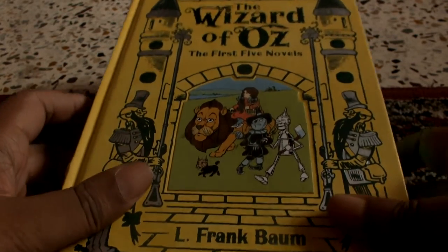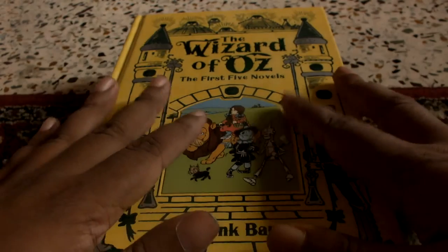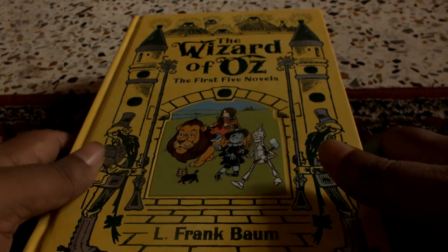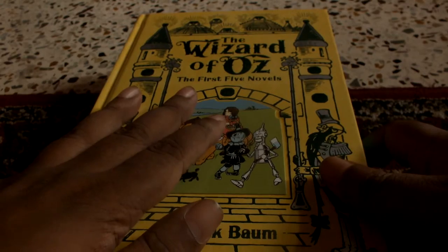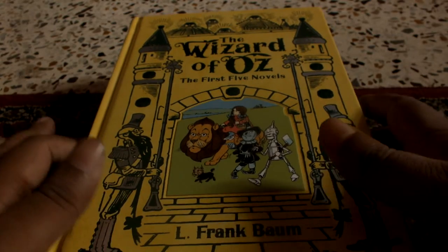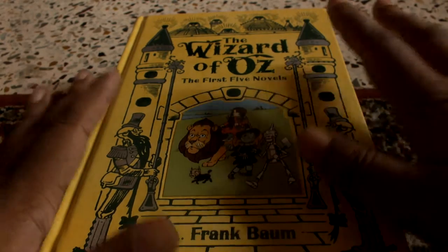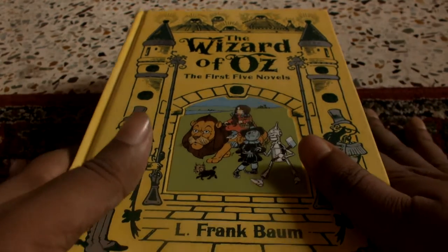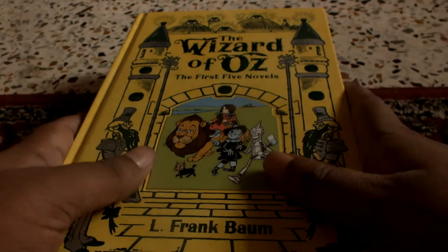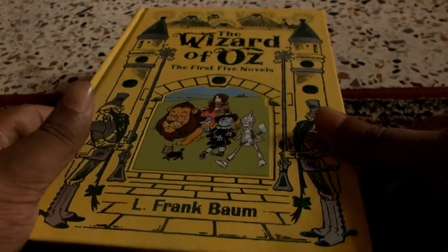Hello everyone, today I will be making a short review of the Wizard of Oz novel from Barnes & Noble Leatherbound. It's by L. Frank Baum. Wizard of Oz is actually a series from the late 1800s and the early 1900s from America, which has 15 novels to its name. This only constitutes the first 5 novels and is not the complete collection. I got it because I read Wizard of Oz a long long time ago and had forgotten what the story of Dorothy actually was.